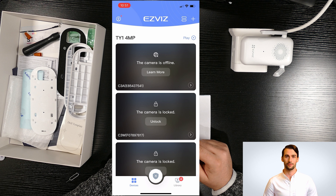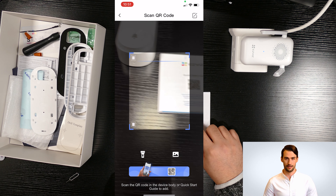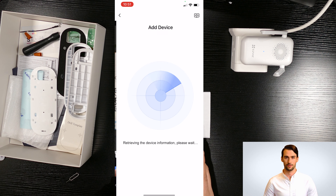I just skipped that part and logged in to the app. Once you are logged in, click on the plus icon in the top right-hand corner, then select 'Video Doorbell' and scan the QR code on the user manual. First confirm if the doorbell is powered on.